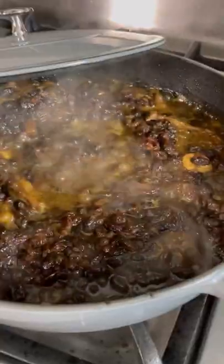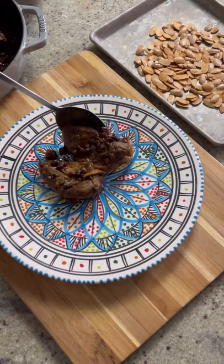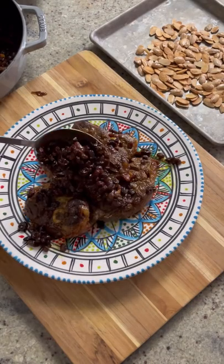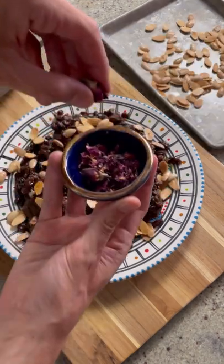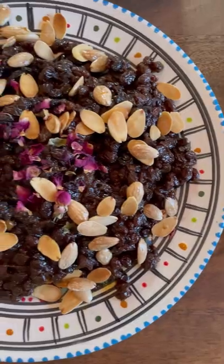Serve by spooning raisins over the lamb and garnish with toasted fried almonds and dried rose petals for that je ne sais quoi. Eid mubarak to all those observing this weekend. Like and follow for more. And as always, psaha and bon appétit! I'll see you next time.